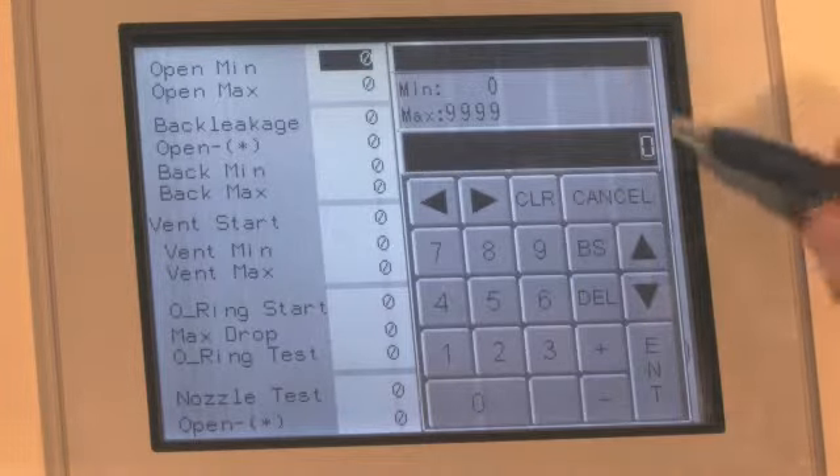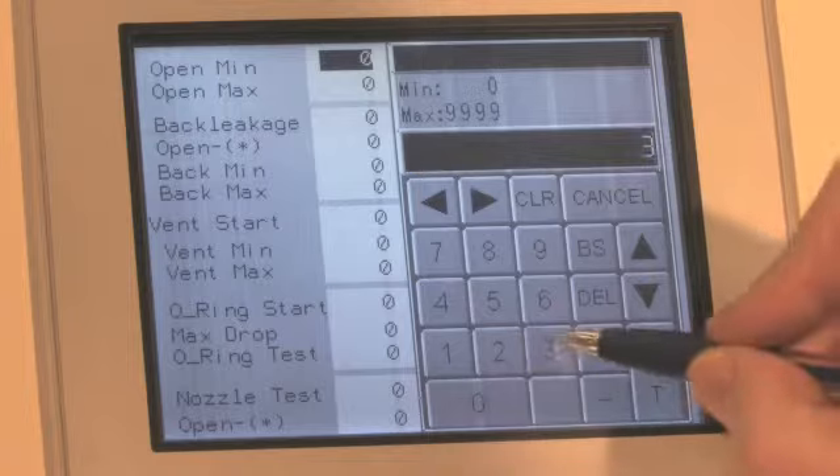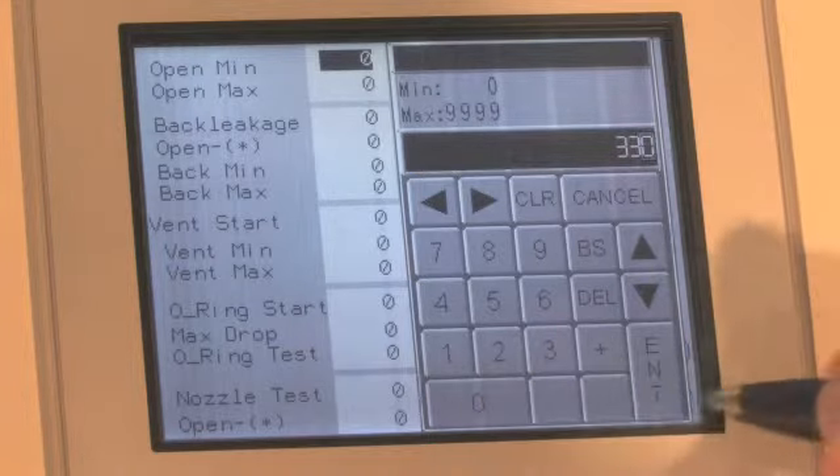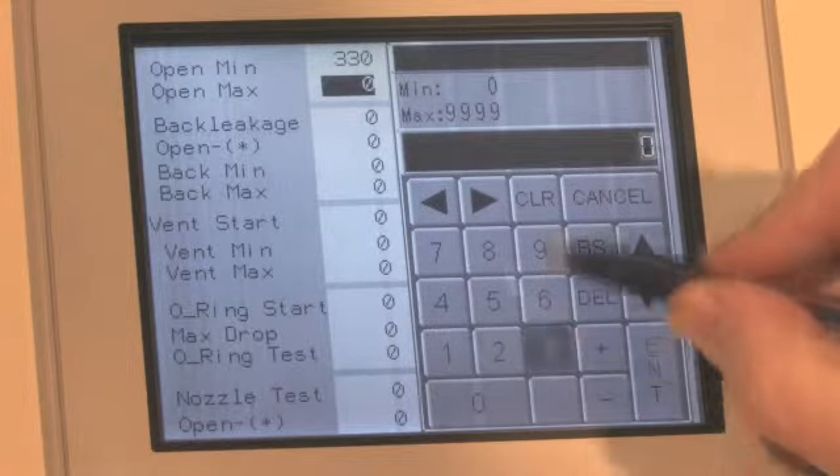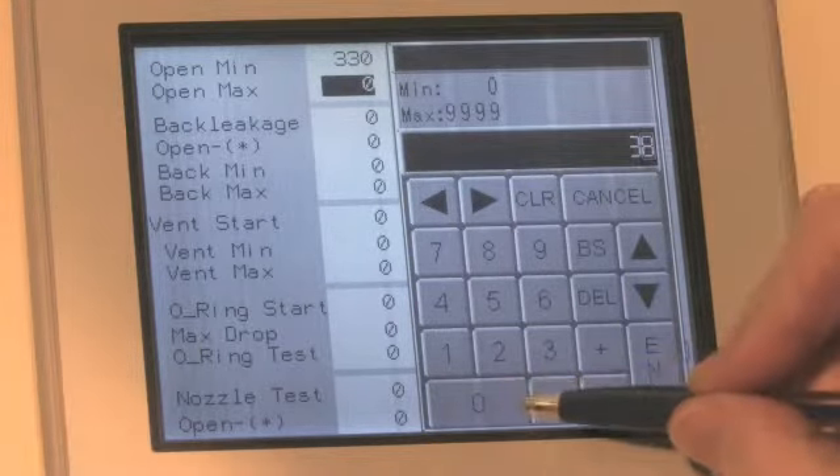The VPA is operated by entering the parameters for the fuel injector to be tested. Programming is done on the interactive touchscreen. This is also where you initiate each part of the test run.